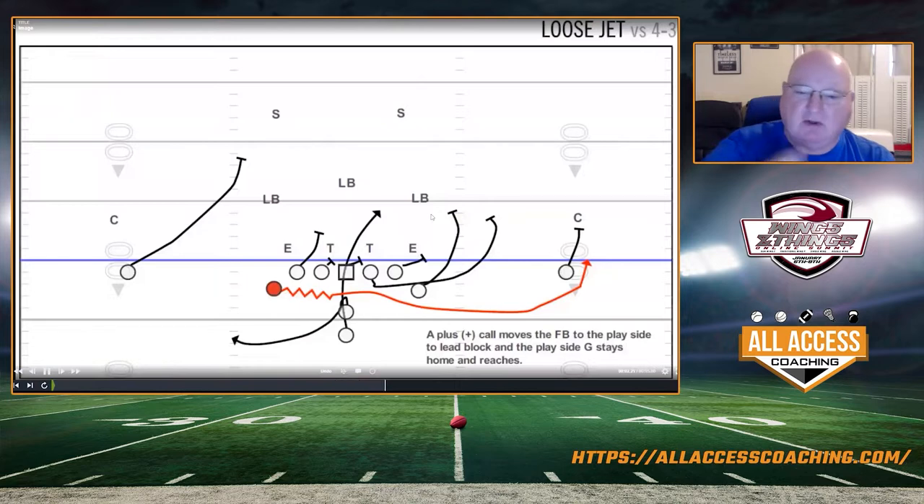We're going to start off with what we call jet — pretty much what everybody runs. When we run to the right we call it jet, when we run to the left we call it fly, just to make it easy for our offensive linemen to remember who's doing what.